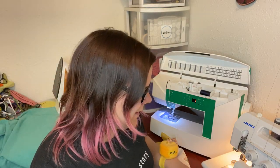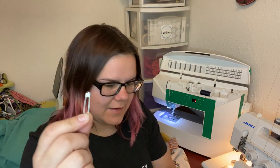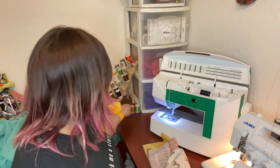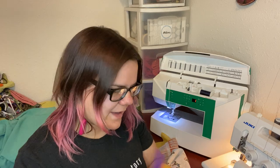I also have snips — optional but helpful. Pins or clippies depending on what you prefer. You'll need something to pull the ear pieces through the channels at the end. You can just use a safety pin, or I also really like these nice elastic tools where you can thread it through one end and just pull it through really fast.